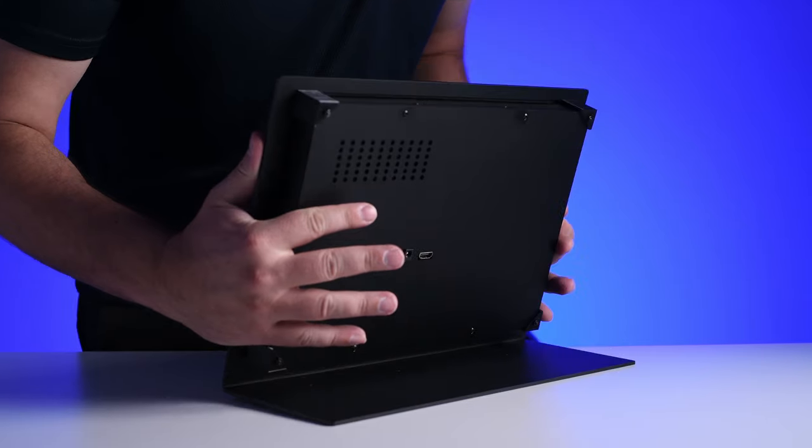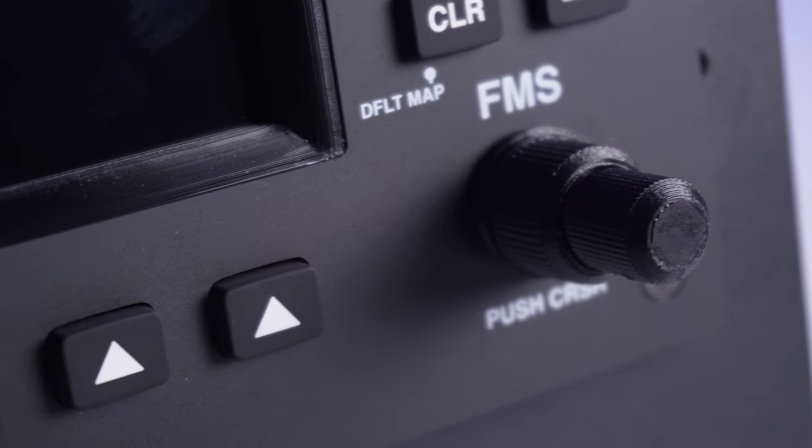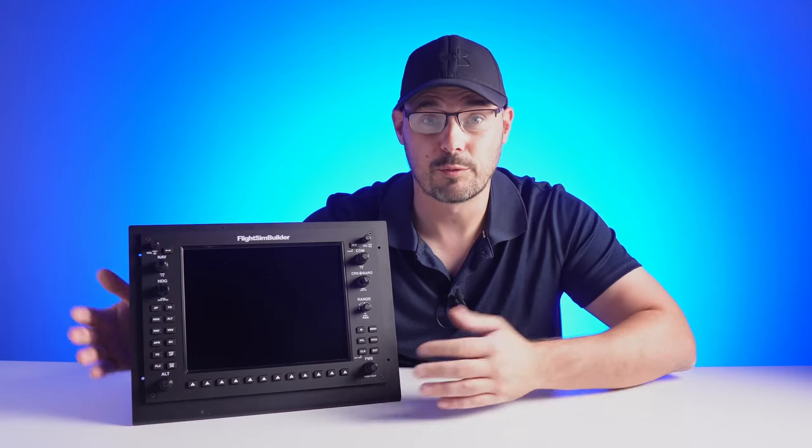We'll look at the build quality, the software behind it, the value, good and the not so good, but most importantly, how it changes the way you'll fly. Out of the box, it looks pretty good.